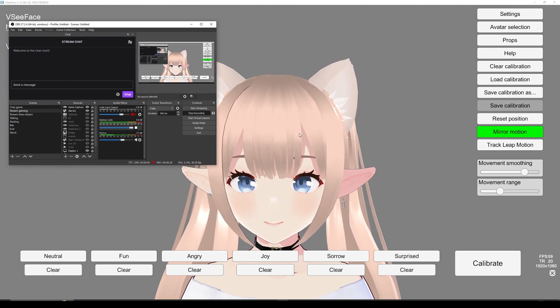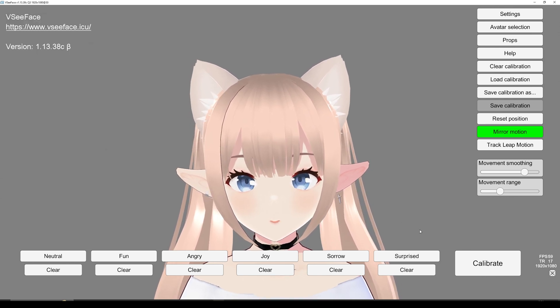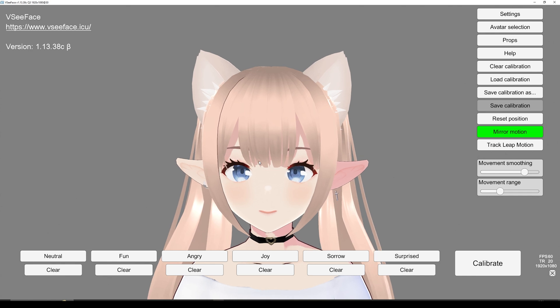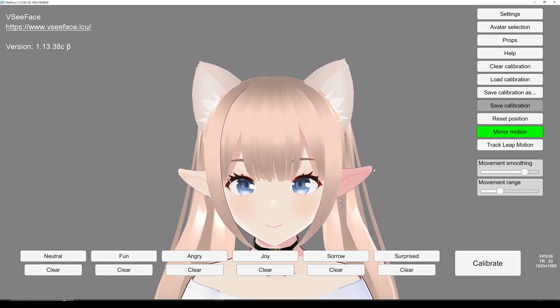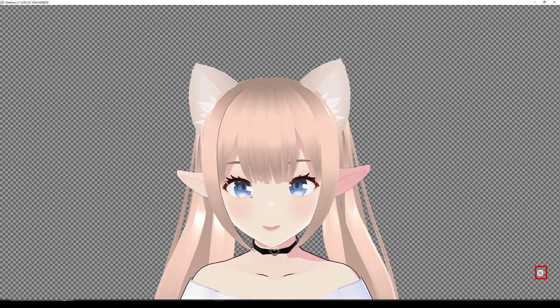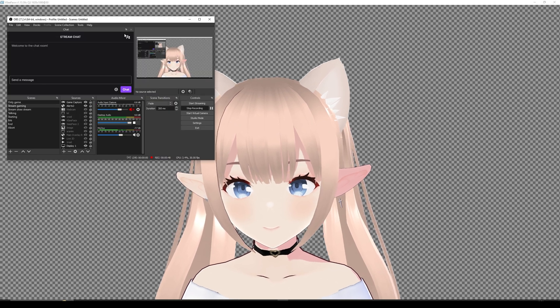If you want to have your character streamed, what you can do is click on this little button in VCFace, then click space to remove it. Make sure to open VCFace first because we're going to use the camera there.